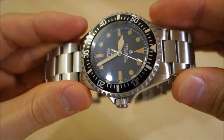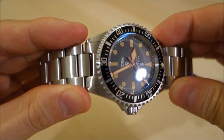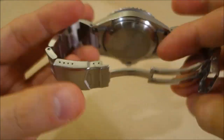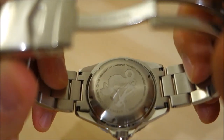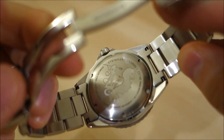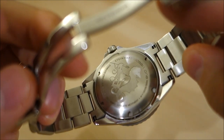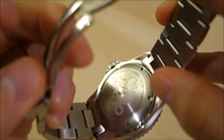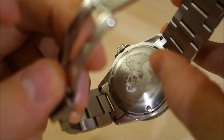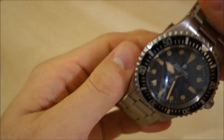The surface on top is nicely brushed and transitions to polished surfaces on the sides. There's a screw-in caseback with an interesting embossed image — it looks like a mythical warrior riding a giant seahorse. It's a flat, plain caseback but with an interesting embossment, along with a screw-in crown at the typical three o'clock position.